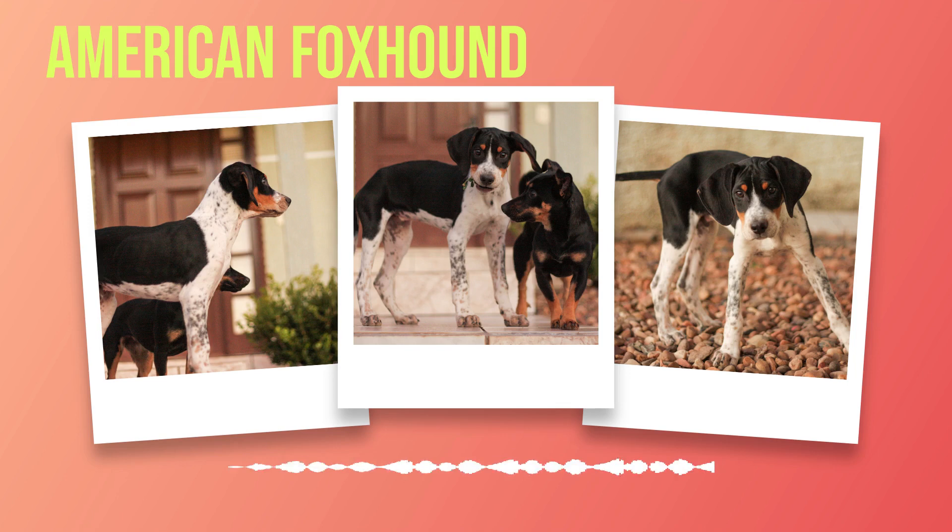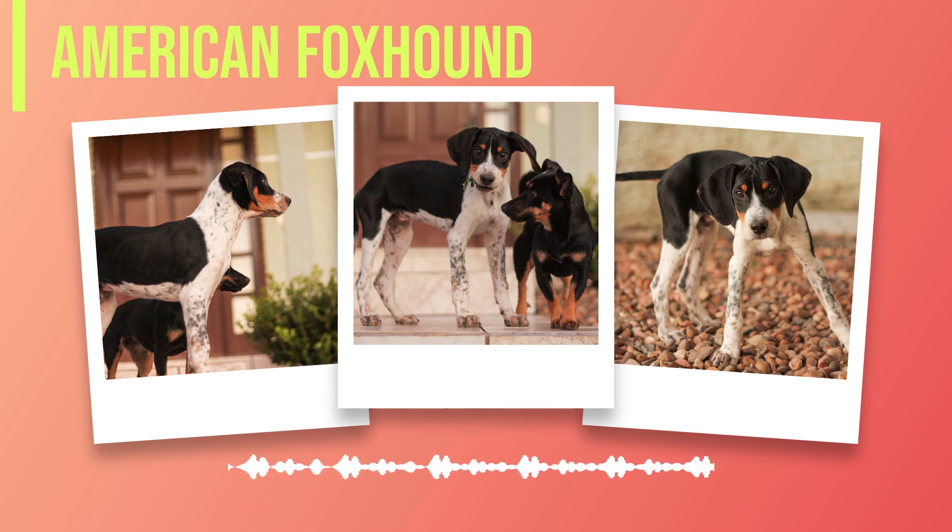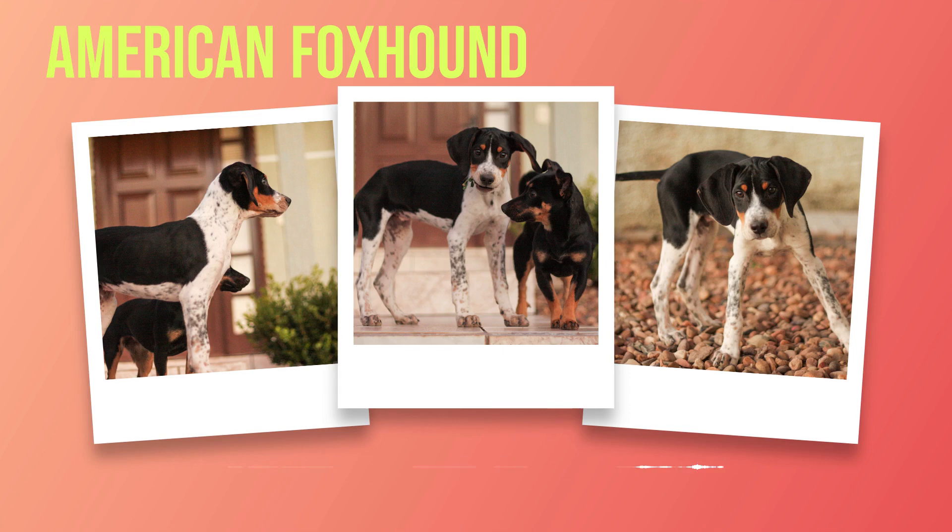In terms of grooming needs, the American foxhound has a short and dense coat that doesn't require too much maintenance. Regular brushing and occasional baths are enough to keep their coat shiny and healthy. However, they do shed quite a bit during certain times of the year. In conclusion, the American foxhound is a friendly and energetic breed that makes for great family pets if you have an active lifestyle. If you're looking for a loyal companion who will fill your life with energy and joy, then the American foxhound might just be the perfect breed for you.